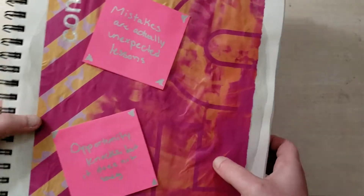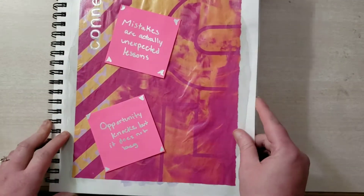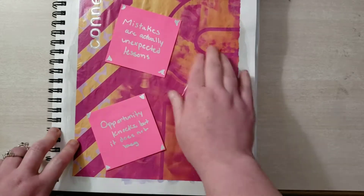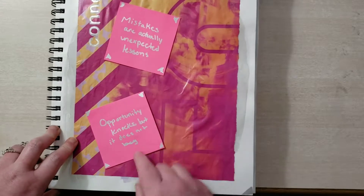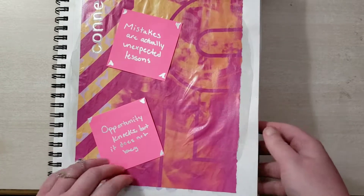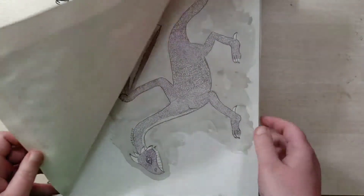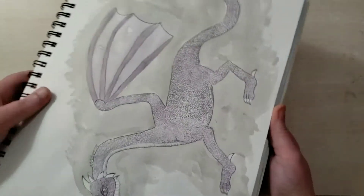I don't remember what was on this page, but I screwed up so bad that I had to cover it up. I just left some little sayings for myself: 'Mistakes are actually unexpected lessons' and 'Opportunity knocks, but it does not beg.' Yeah, I don't remember what that was, but I screwed that up royally.